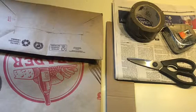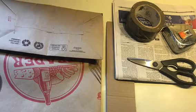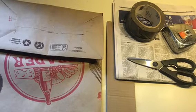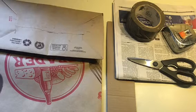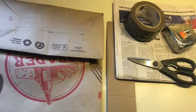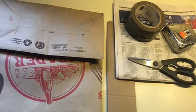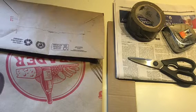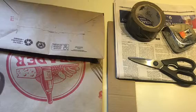So to do this hanging newspaper strop, you're going to need a paper bag — in this case, one from Trader Joe's. You'll need a piece of cardboard, a strip that is three inches by 15 inches long. You also need, of course, newspaper. You'll need some tape — I used packing tape. You'll also need a pair of scissors and a tape measure.